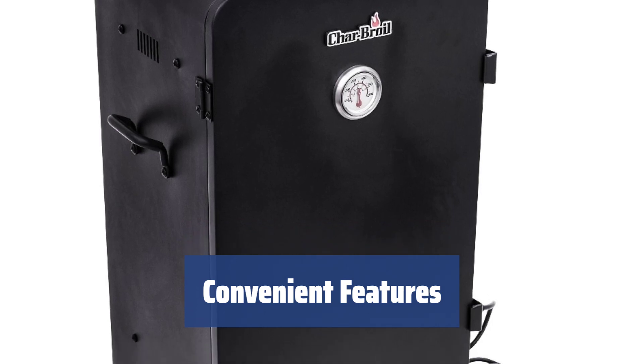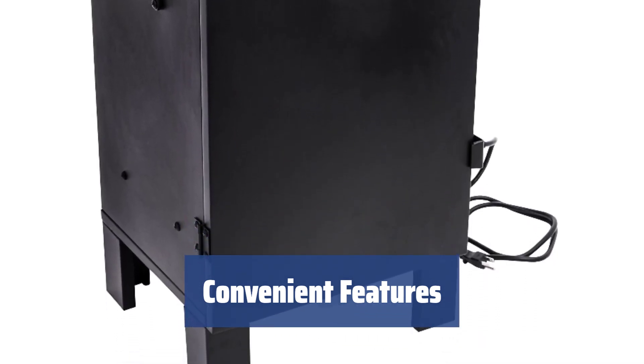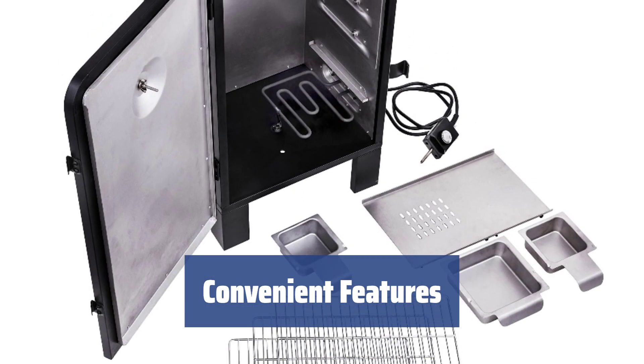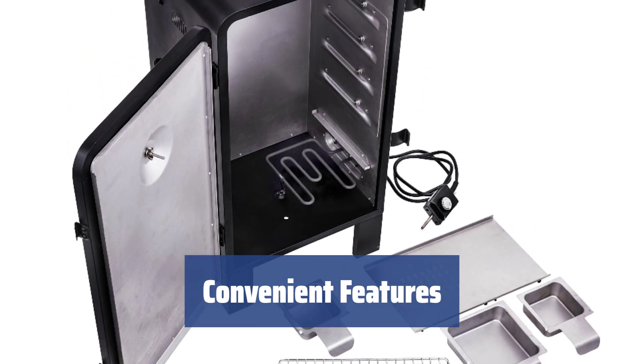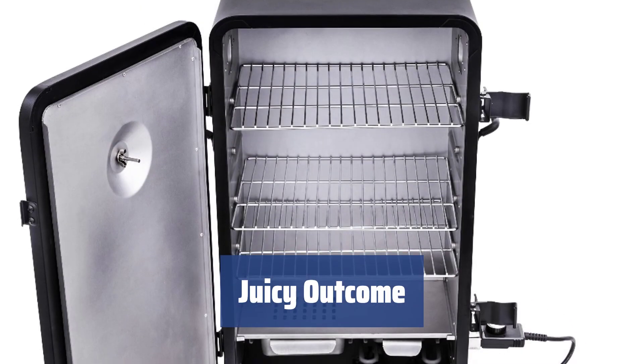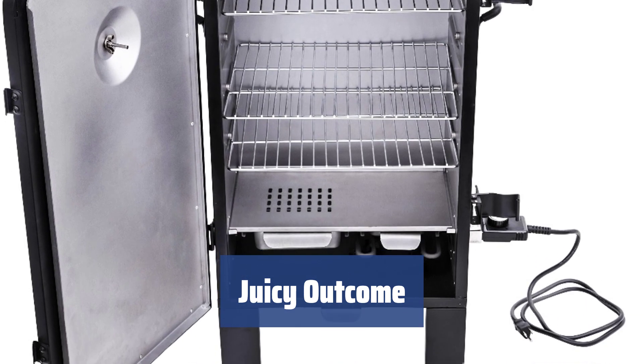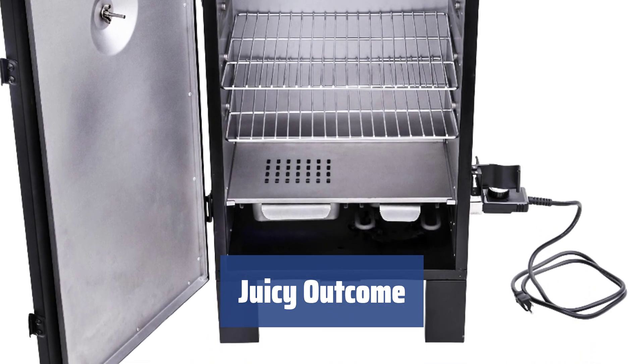This smoker comes with handy shelves for smart placement of your meat. Plus, it has a temperature gauge conveniently mounted on the door for easy monitoring and control. With a 1200W heating element, it can handle any type of meat with ease. You can add water to the durable water pan for a juicy outcome — it's not a must, but it can prevent the food from drying out.